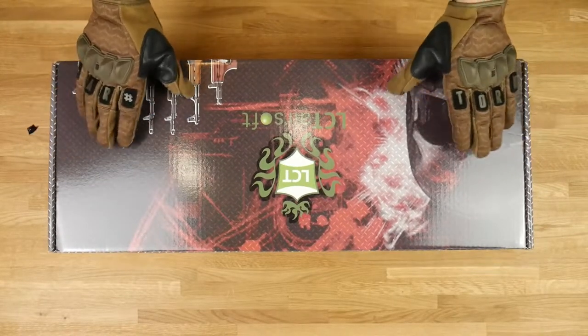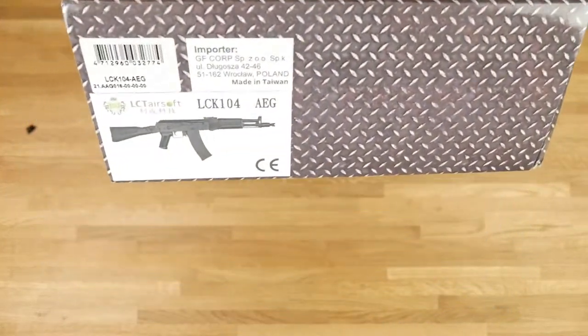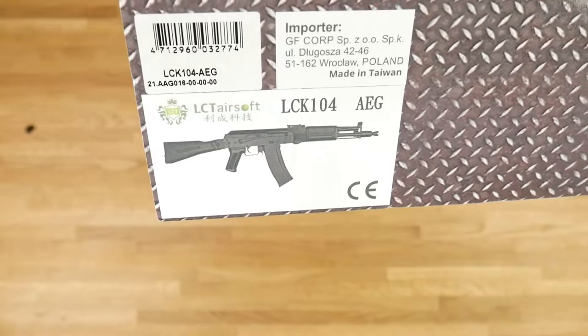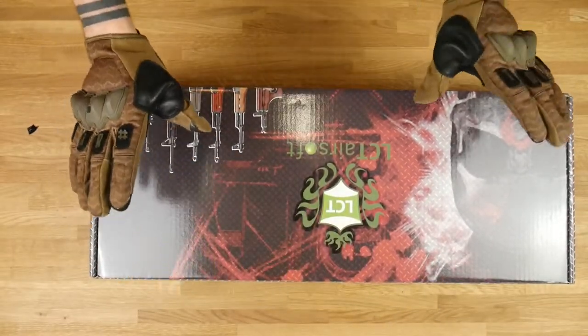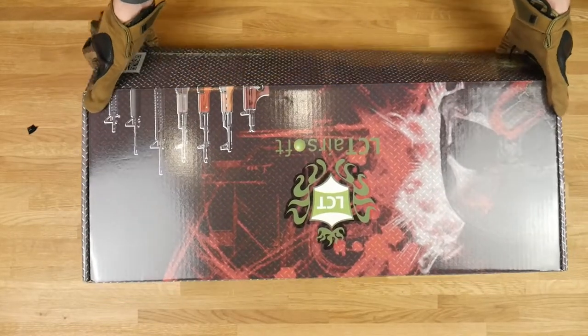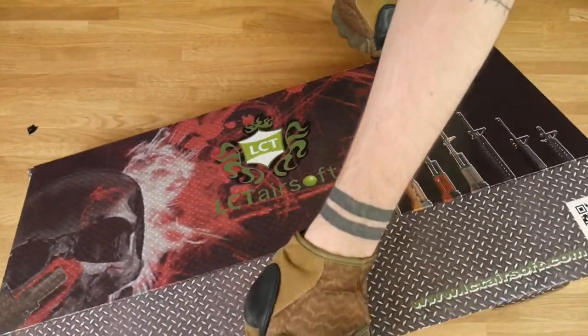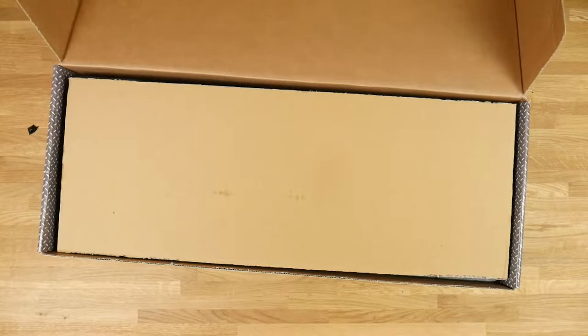This is the LCT AK-104. My mistake — yeah, so the LCT AK-104. Let's go straight to the point and see what we have in the box.